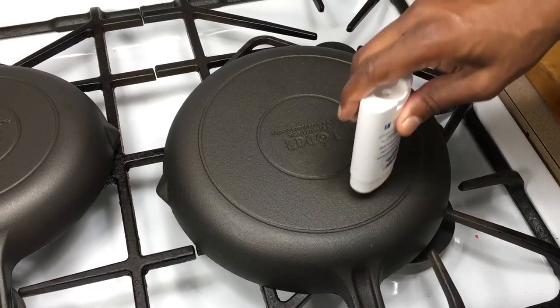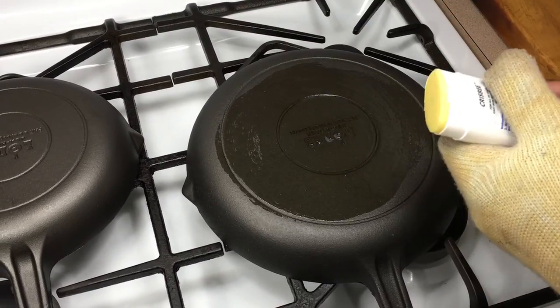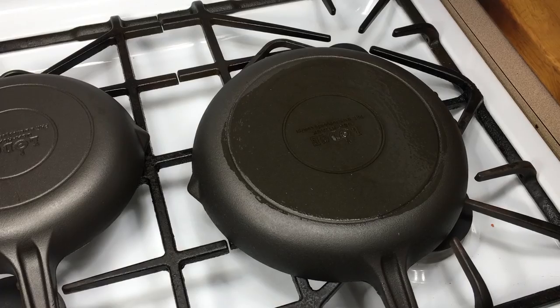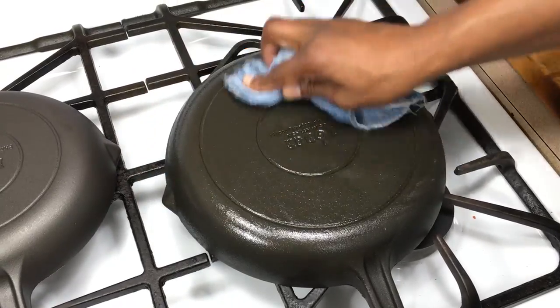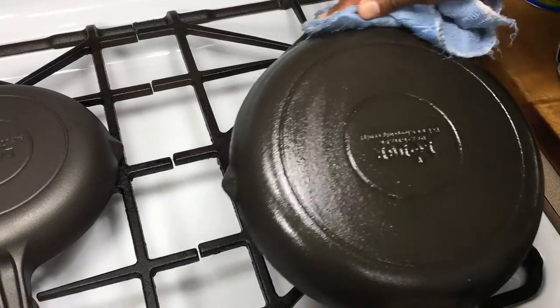A lot of questions are coming in about this new line of Lodge cast iron. One thing I've heard repeatedly is whether it's made in China — no, it is not. All Lodge regular cast iron is made right here in America. Made in the USA.